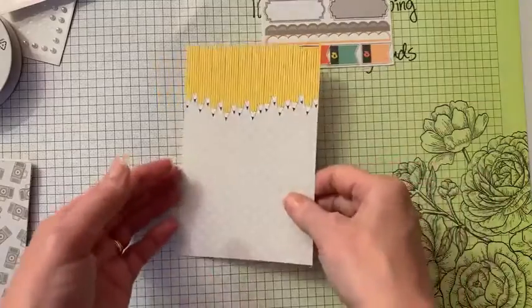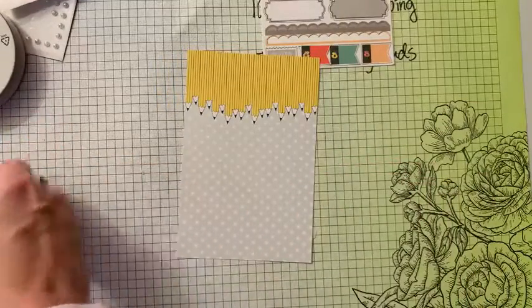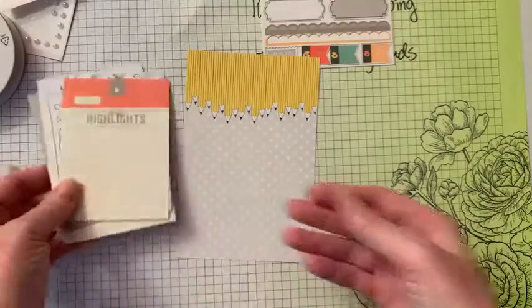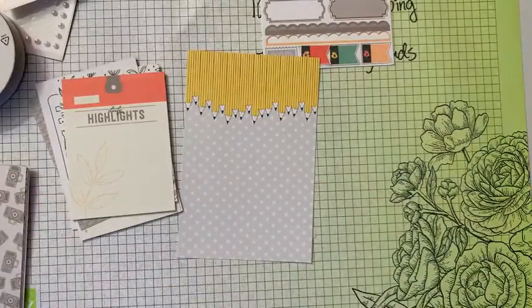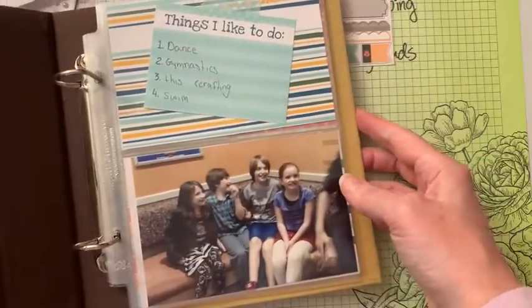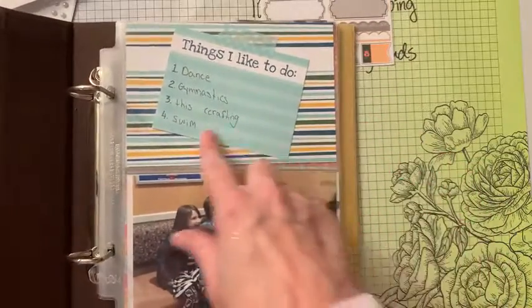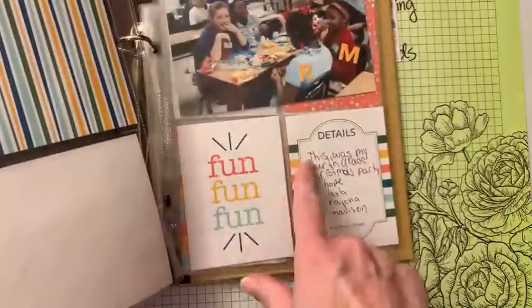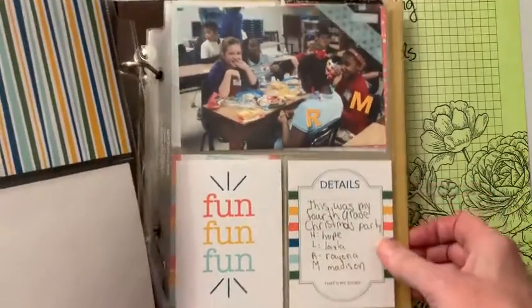The Memories and More cards come in 4x6 or 3x4 sizes. These were originally made for pocket scrapbooking. You put the 4x6 cards here, throw your photos in, and the little 3x4 cards fit as well.